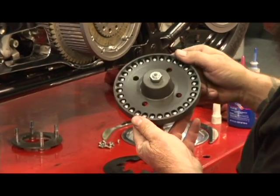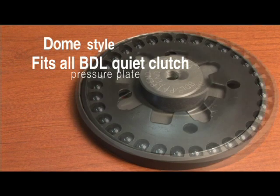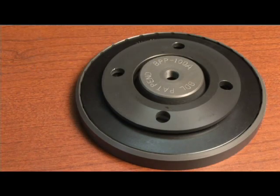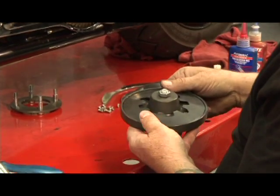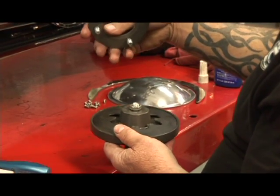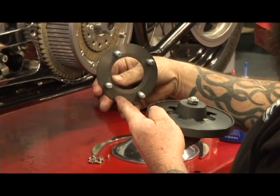As you can see, the balls ride up on a ramp and then they go up against the diaphragm spring. All the balls are in there — they don't need to be lubricated. It's in a hard anodized pressure plate. You want to drop in your diaphragm spring.